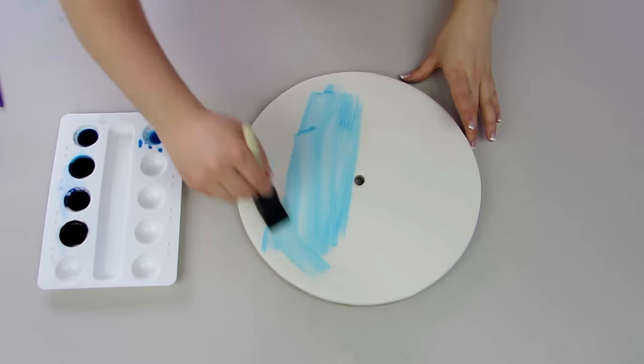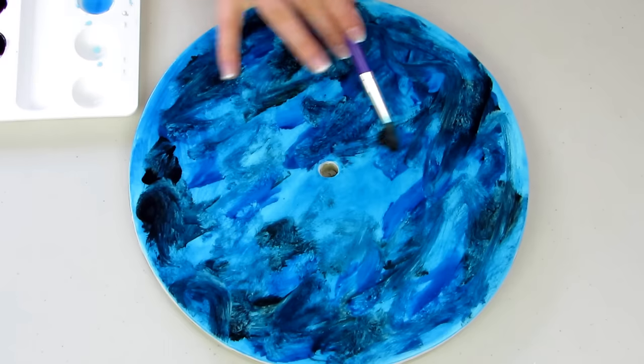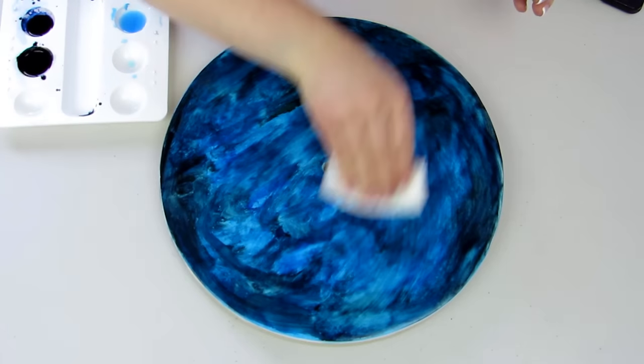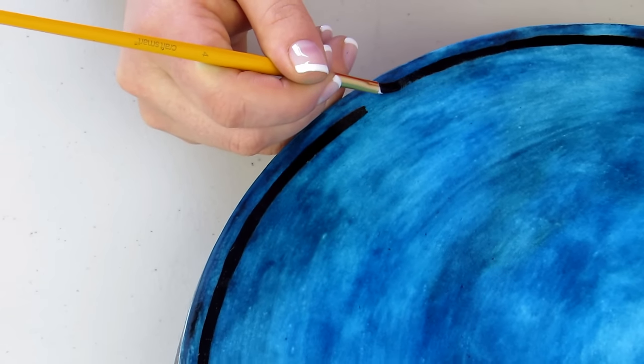I start off by covering my cake board in fondant and then I painted it blue using different shades of blue, kind of wiping it on and off with some paper towel to make it look almost marbly and mysterious looking. I used some black food coloring and I painted on the Roman numeral clock.